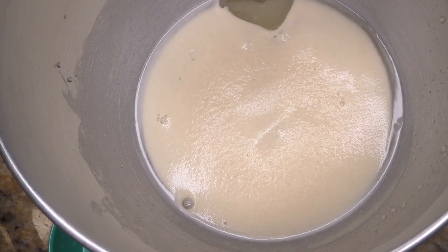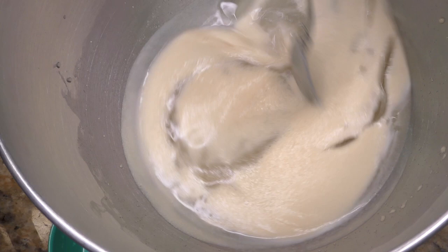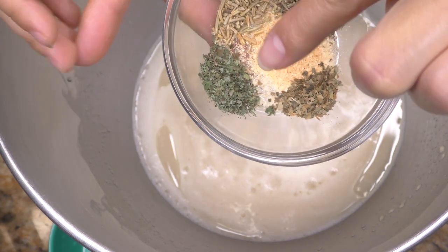Mine looks perfect, so here I'm adding the oil and the salt. This is optional, but I added herbs: garlic powder, thyme, basil, oregano, and rosemary.